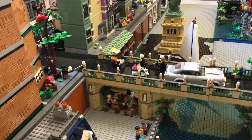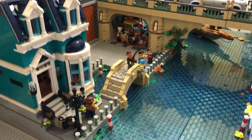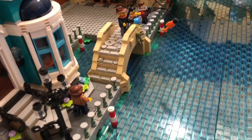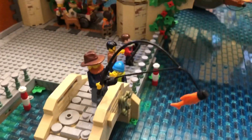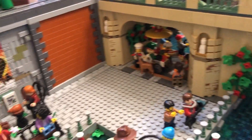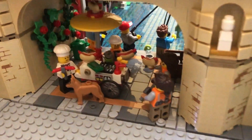Now we get to see the other side of the canal. I still have plenty of room for future MOCs and modulars.